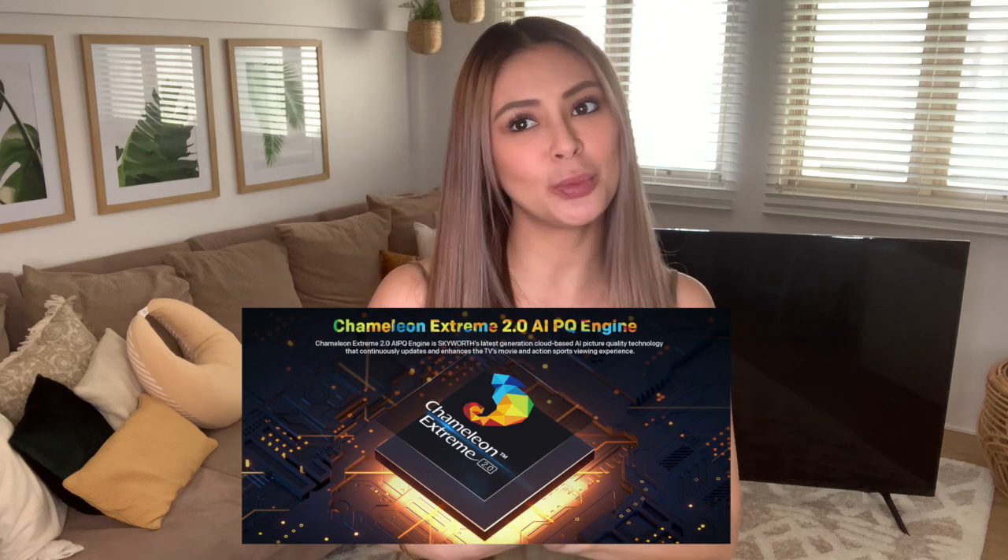Now we move on to the third key feature, which is the Chameleon Extreme 2.0 PQ engine. Basically it gives you super resolution, contrast enhancement, dynamic remodel, and AI self-adaptation. That's the latest picture quality engine that gives the best picture quality output.